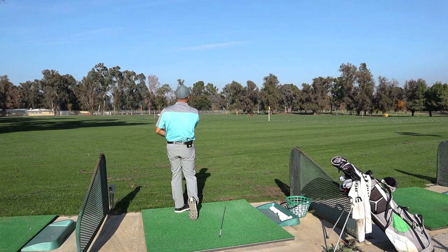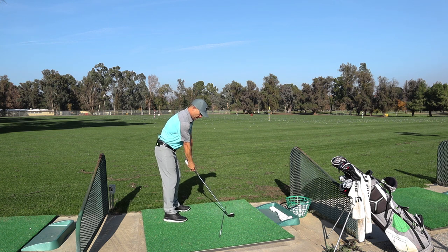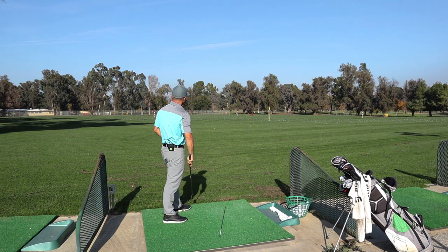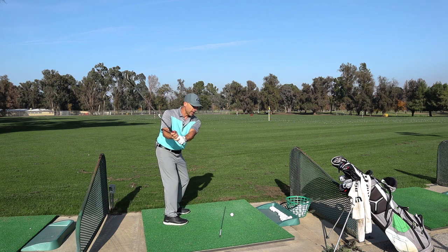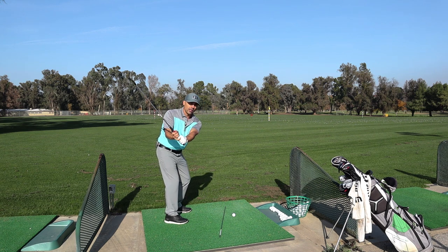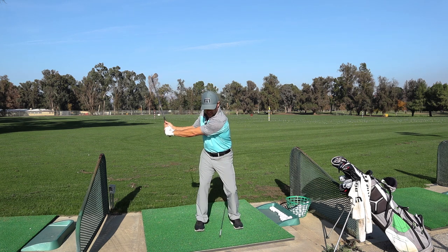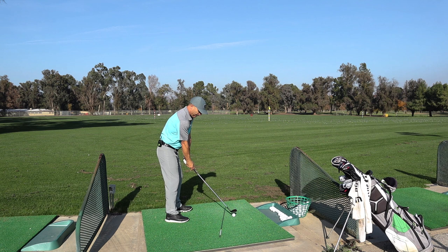That was great — it just landed right of the 111 sign, so that's perfect, that's one in a row. Same setup. That one faded but I started it left — still faded, so I'll take it. What I like to do when I'm fading the ball is keep a shorter swing and then accelerate through. If I get too long I start drawing it too much, but if I keep that swing shorter than normal and go after it, it's hard for me to turn the face over.